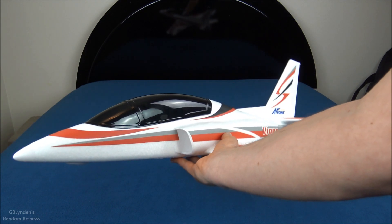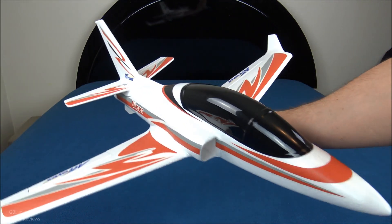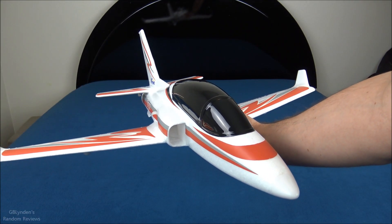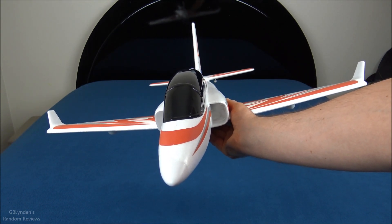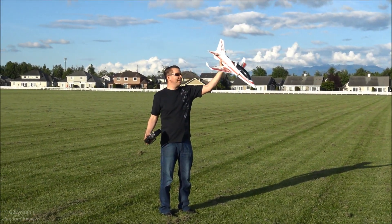Really the only con — and I always have to include one — is that I'm not a fan of using glue of any kind, but it really wasn't that bad, so that's just me being picky. With all that being said, like, comment, and subscribe. GB Linden out — Arrows Viper maiden flight, guys!